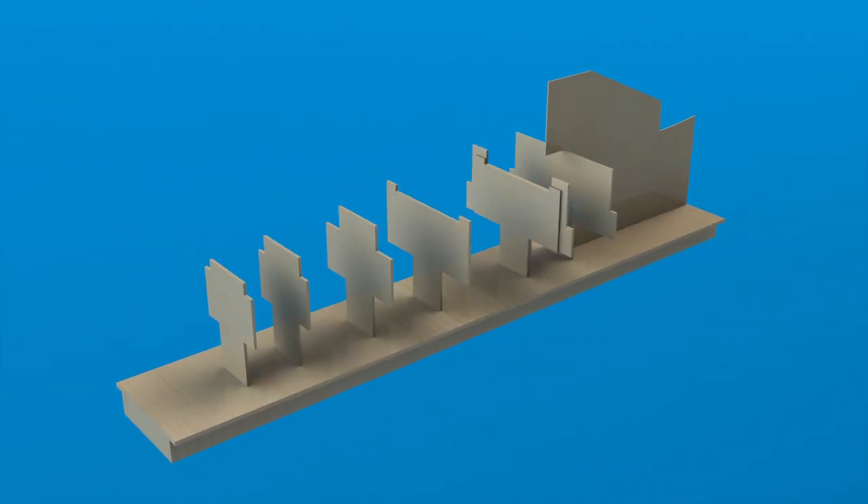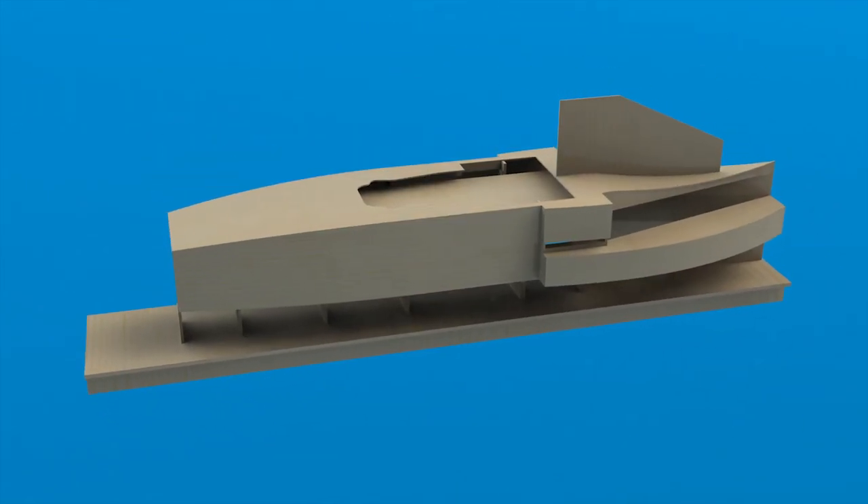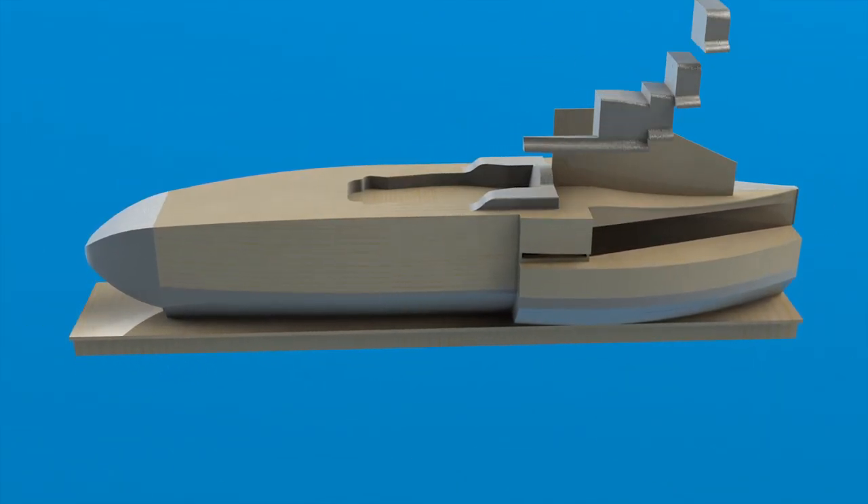And that's the wood base completed for the bodywork plug. Next time we work on the plug I'll show you how I cut and filled the gaps with a high density foam, which produced the more complicated curves for the shape.